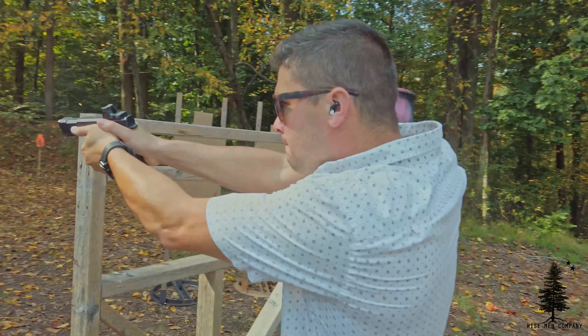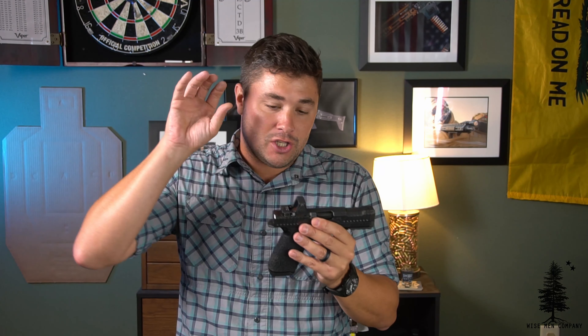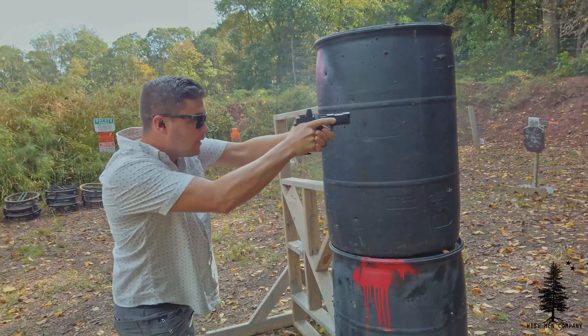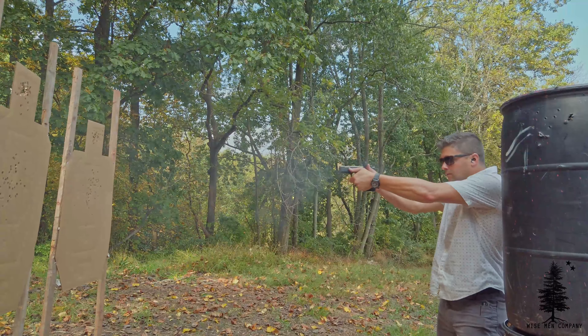I'm feeling really, really confident about the Archon. Where do we go from here? I'm going to conceal carry this gun. When I swap guns a lot I can see my skills depreciate a little until I get acclimated, but switching between the Glock 45 and this I don't see much skill depreciation — they kind of shoot the same for me. The dot comes up in the same place, grip angle is similar, no finger grooves. I'm going to conceal carry this for a while and rotate in the G45 as I see fit. I've got six mags, so I should be good to go.